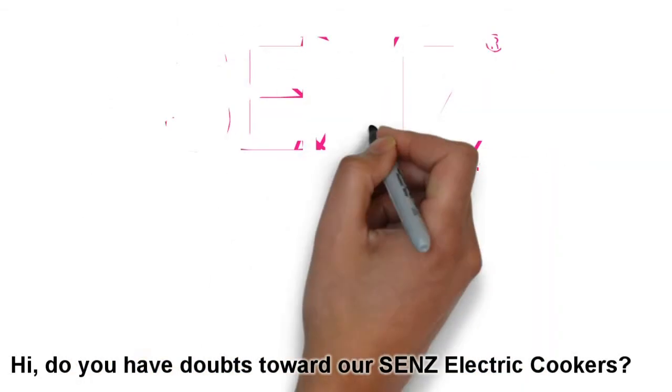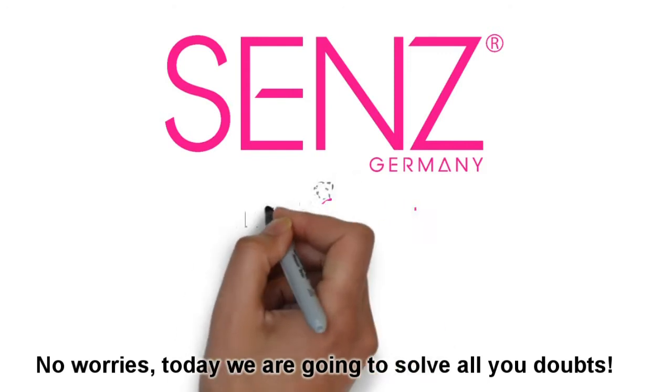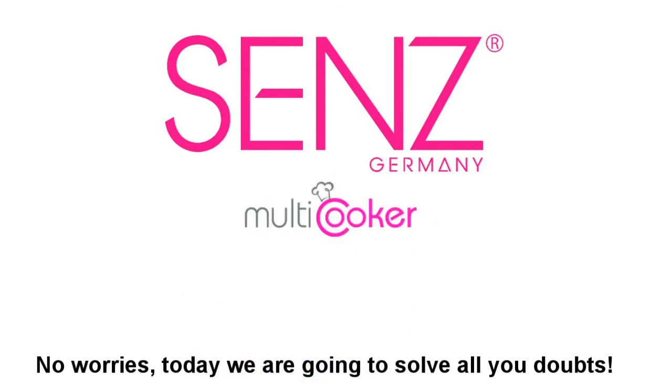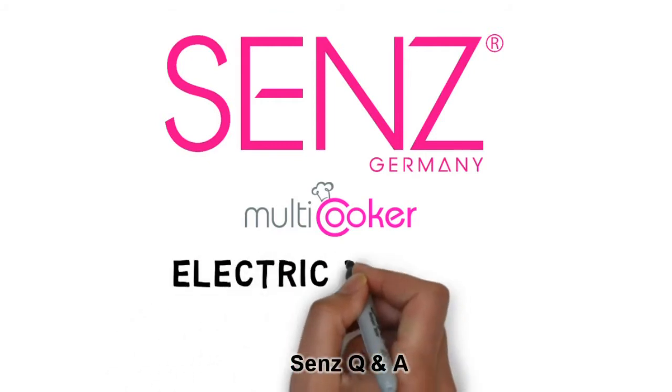Hi, do you have any doubts towards our SANS Electric Cookers? No worries, today we are going to solve all your doubts. SANS Q&A.